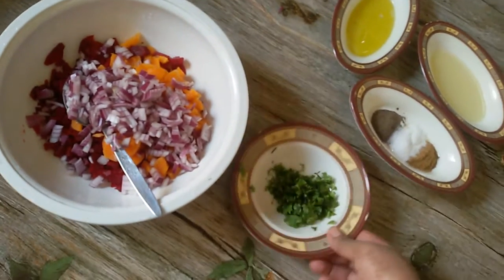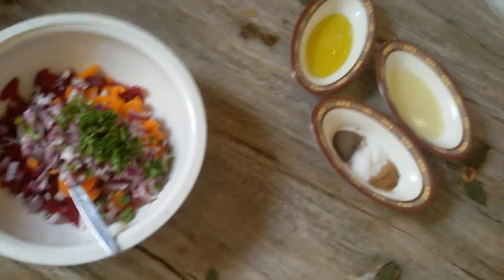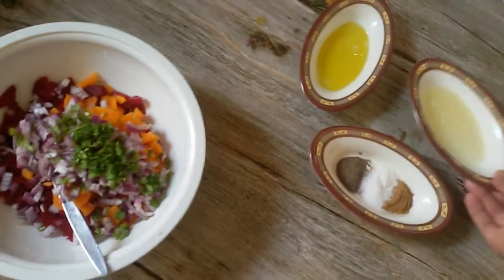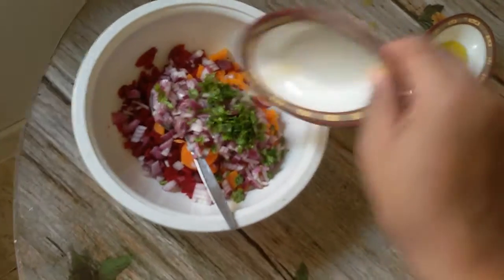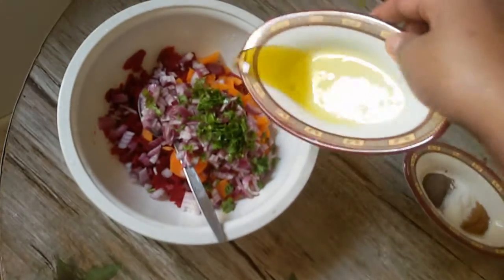Then we put the oil in the pot. Olive oil.